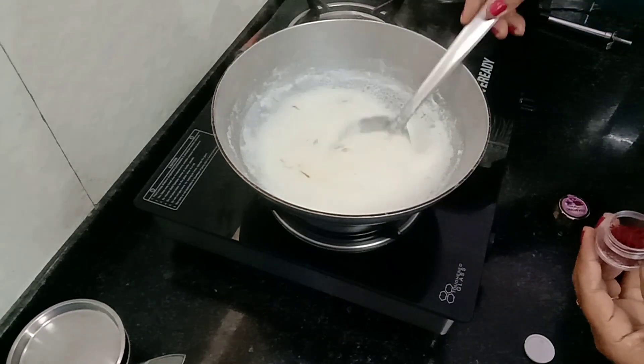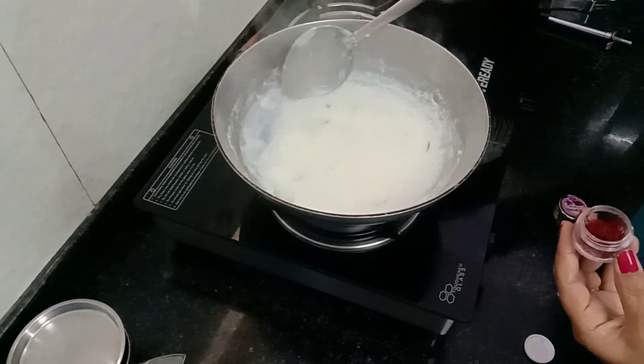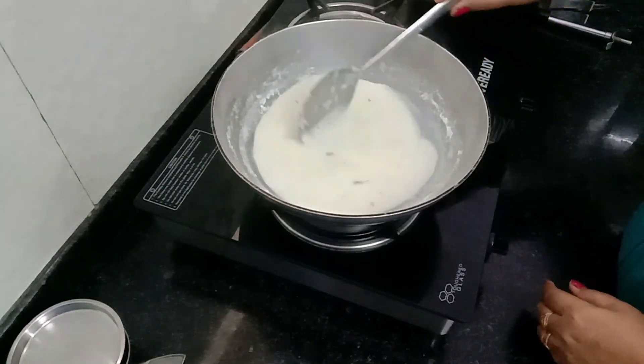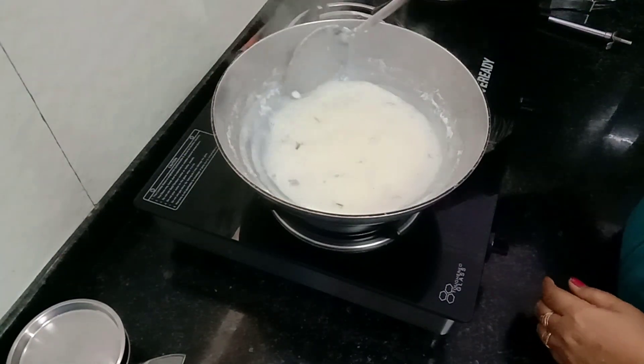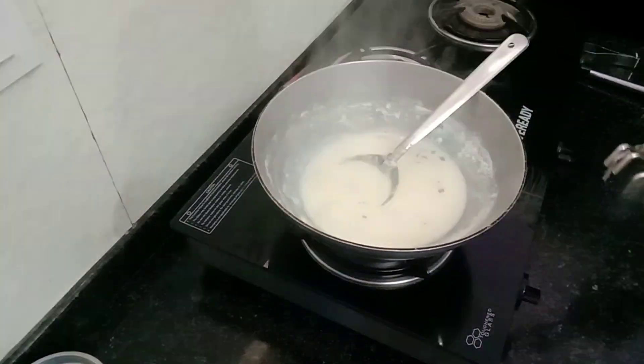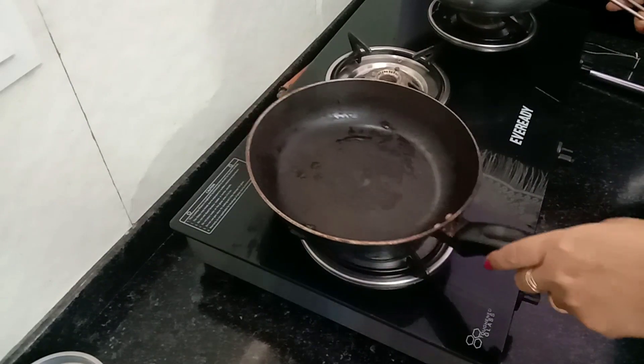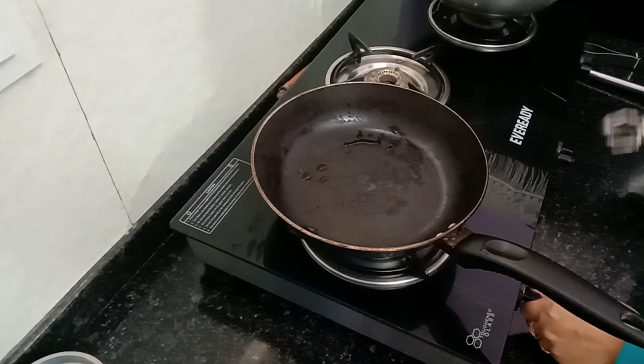This color goes on the sides of the pieces. The color is applied evenly. The other ones are done on the sides as well. We will fry it.